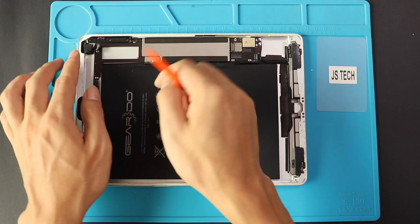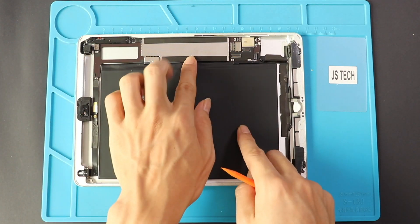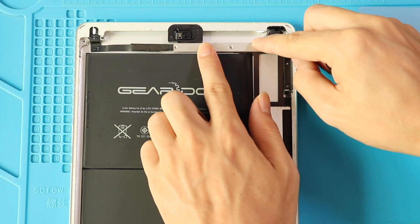Double check that the board sits perfectly in the body. Next, we can add the shield by adding three screws and one more screw on top of the battery connector.